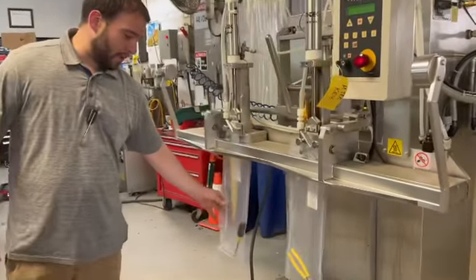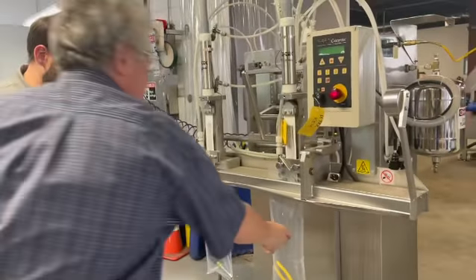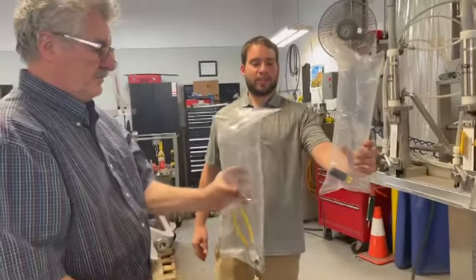You'll see right now it's pulling vacuum on the bags and then gas flushing and then it's making the seal right now. We've got two nice sealed bags.